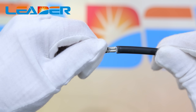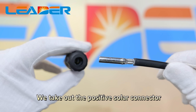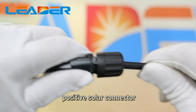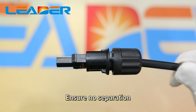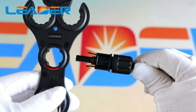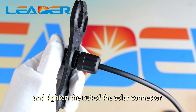Step 3: Take out the positive solar connector. Insert the connector into the positive solar connector, ensuring no separation. Then take out the two plastic wrenches, find the correct position, and tighten the nuts of the solar connector.